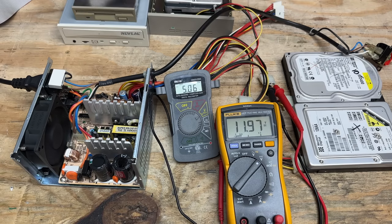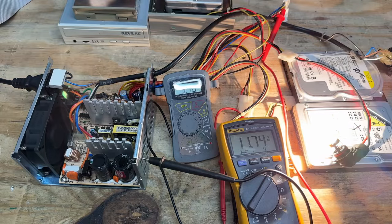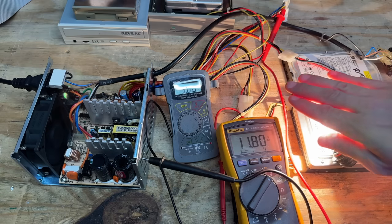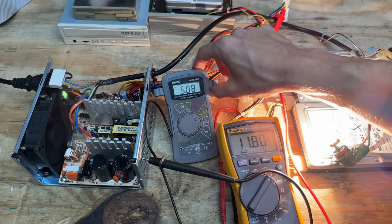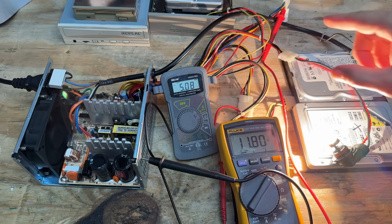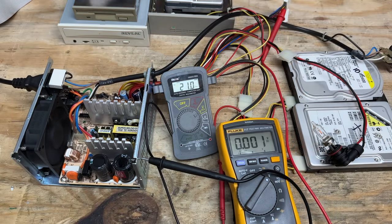We're doing just fine so far. I decided I wanted to stress this thing out a little more, so I've connected a 60-watt automotive light bulb to it. Shield your eyes. We're still looking good — we haven't really dropped voltage too much. I'm going to give that five minutes or so. That's five minutes — power supply took it like a champ. It has earned my trust.